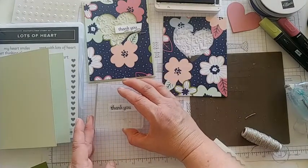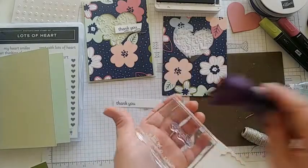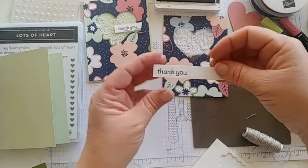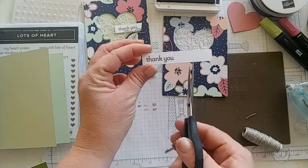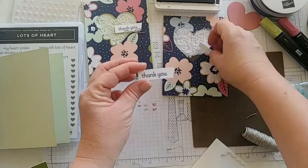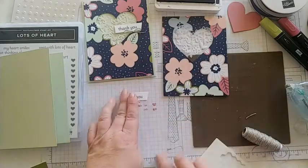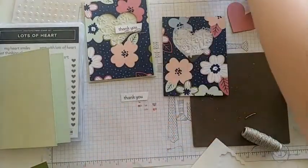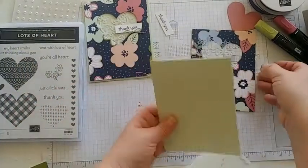I'll ink up the 'thank you' stamp — just tapping a little. I give you a pretty wide strip so you can pick where you want to stamp it; if you mess up you have multiple tries. Then take your paper snips and cut about a quarter to half an inch from the end of the word at an angle — I've really been enjoying these little angle-cut details on cards lately.